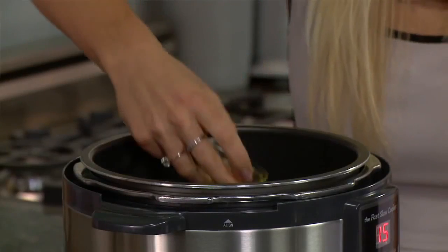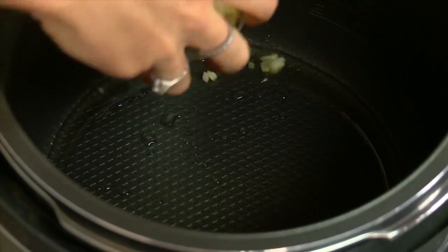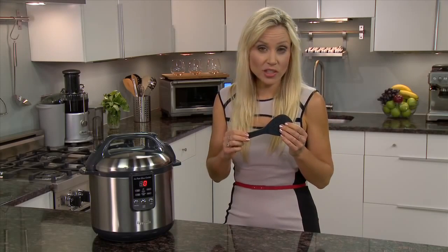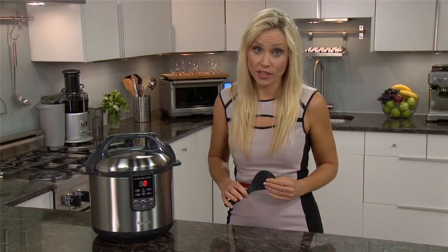Add a small amount of oil, garlic, and onion and sauté for three minutes. Use the included heat-resistant spatula instead of a metal one, as that will scratch the non-stick coating of the bowl.